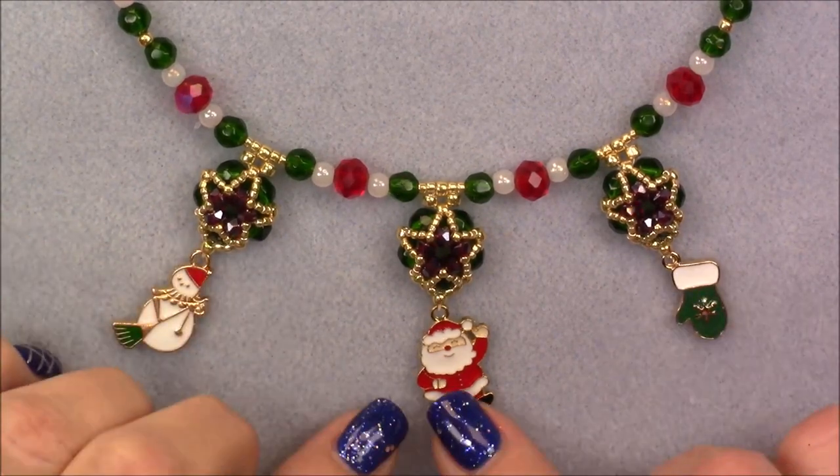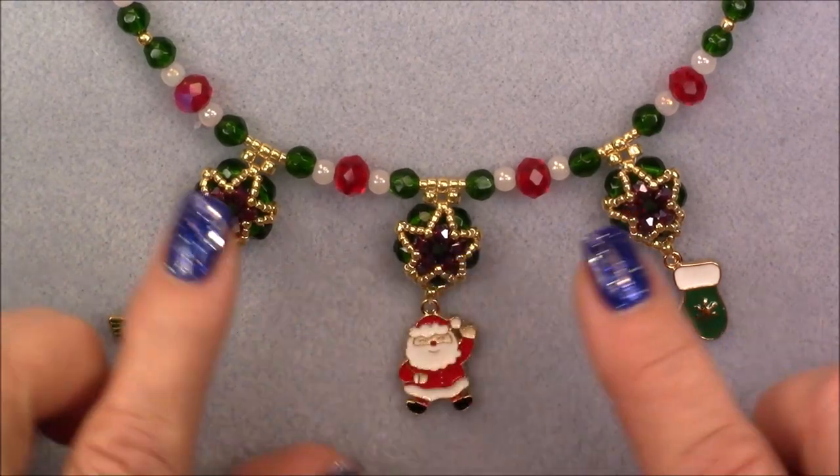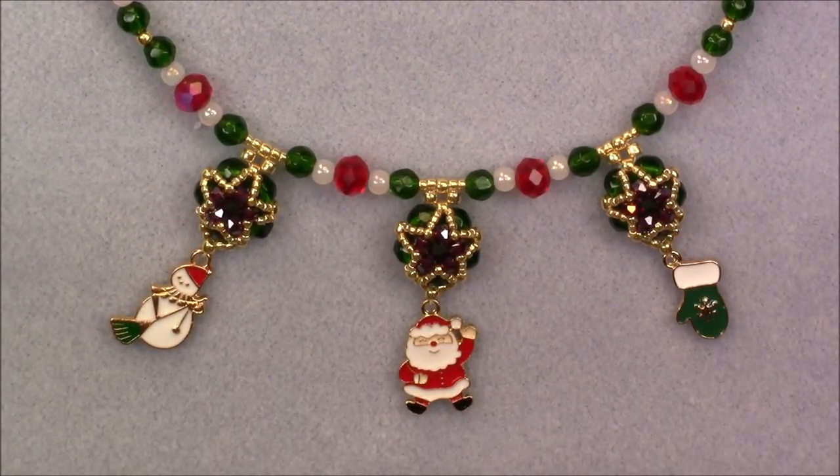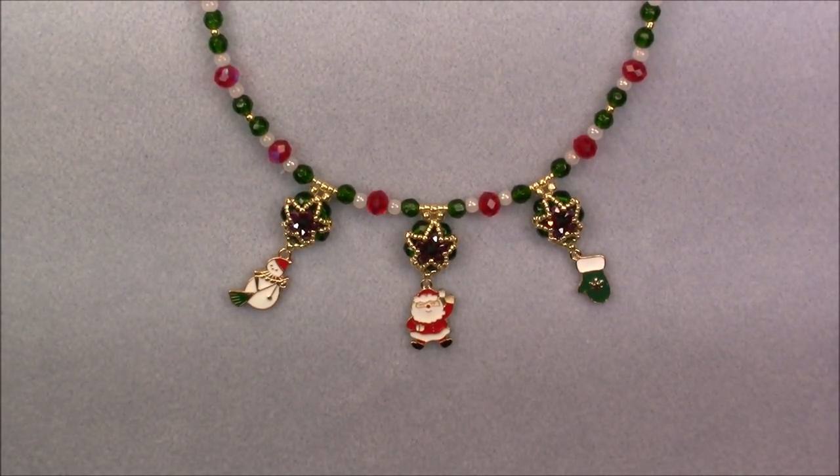You don't even have to put the charms on. If you have something cute, then you could. If you don't, then just make the little stars. So anyway, that's what we're going to make today. Let's go ahead and see what it takes to make this project.